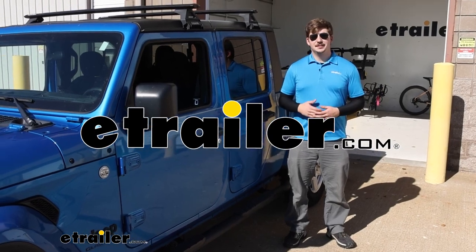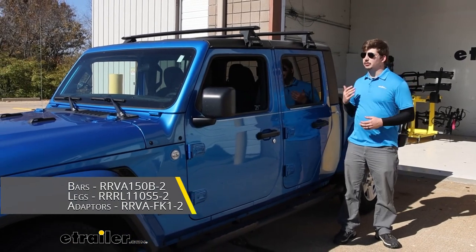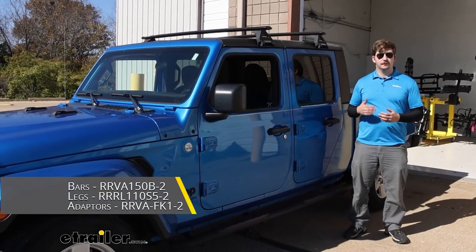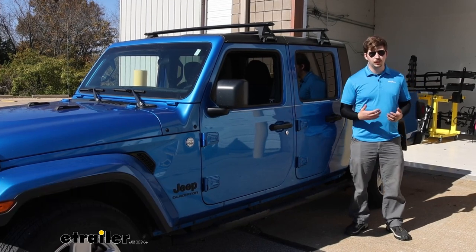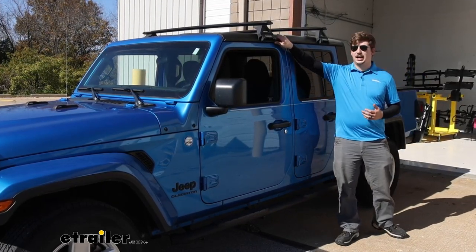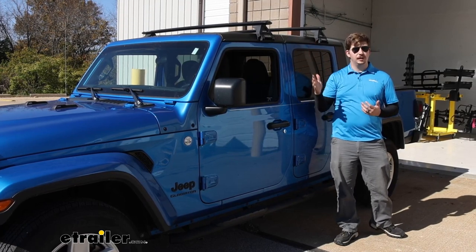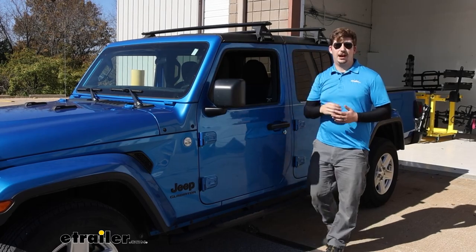Hi everyone, Aiden here with E-Trailer. Today we're taking a look at and showing you how to install this roof rack from Rhino Rack. It's going to use their Vortex Aero Bars and be a gutter mount here on our 2021 Jeep Gladiator. It's going to mount into the gutters of your hard top and give you an adjustable roof rack system while still being very sturdy. Let's check it out.